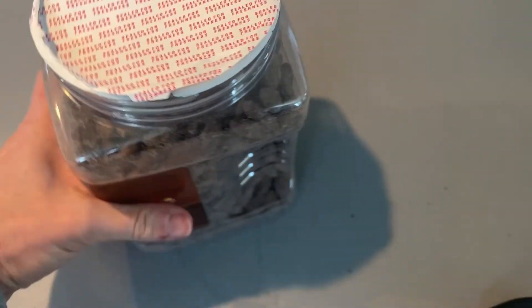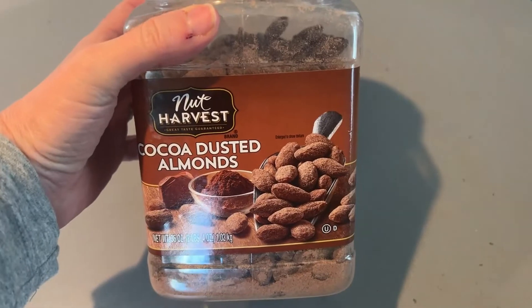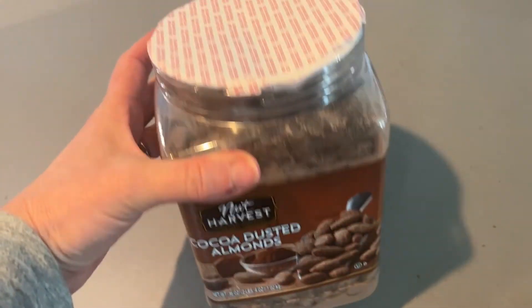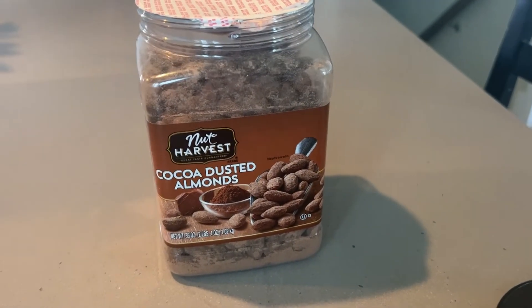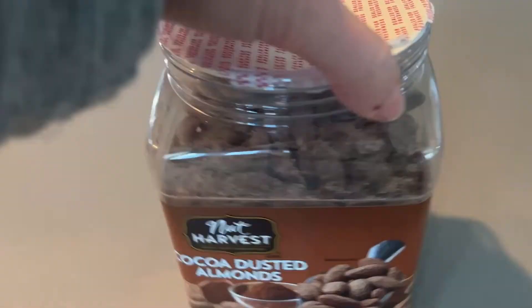These are the best chocolate-covered almonds I've ever tried, by far. In the past, the dust comes off on my hands, and it's a little bit too bitter for me. This is just right — just enough sweet, not bitter, and they're totally addicting.